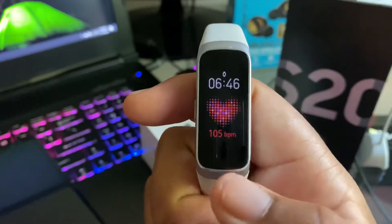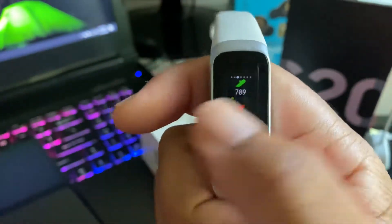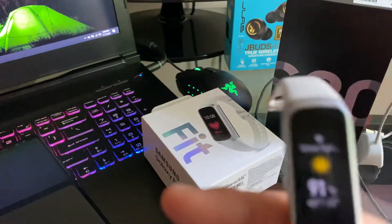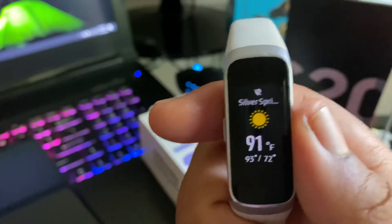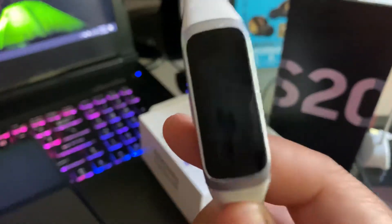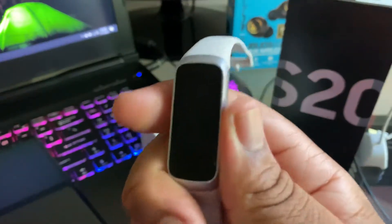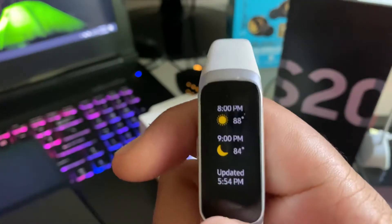Back to the watch. It measures stress and your sleep, and it'll also tell you the weather as long as you have it hooked up to your phone — it will synchronize and keep you up to date. Also, if you get phone calls it will display here. It does not have a microphone, so you actually can't pick up phone calls from here, but you can ignore phone calls. So it's convenient if you're running and somebody calls you that you don't want — you can just ignore the call.